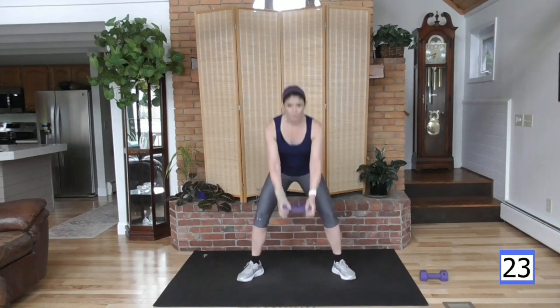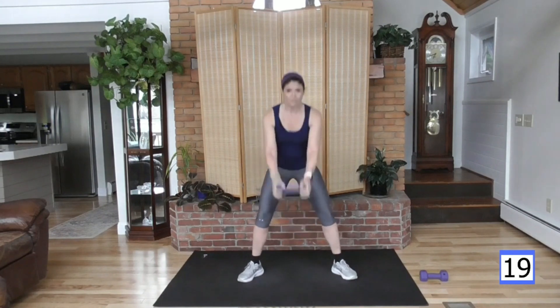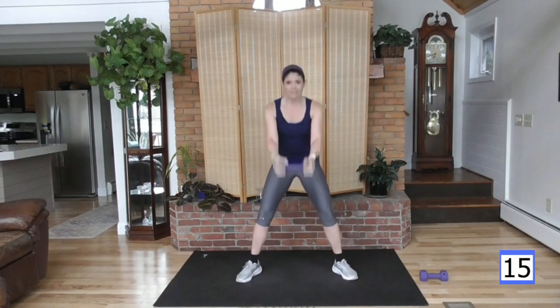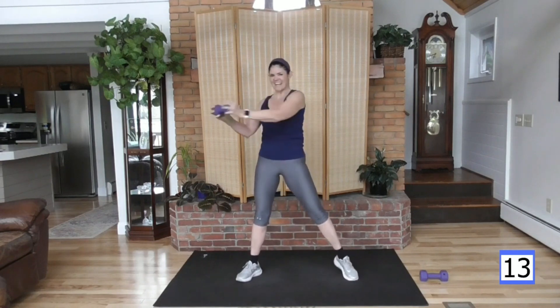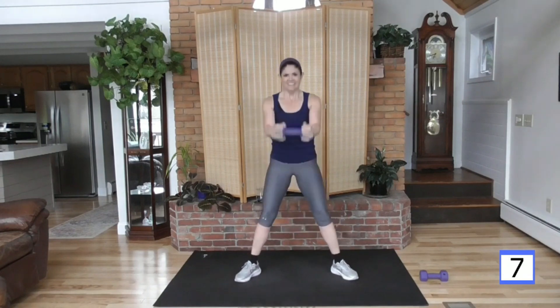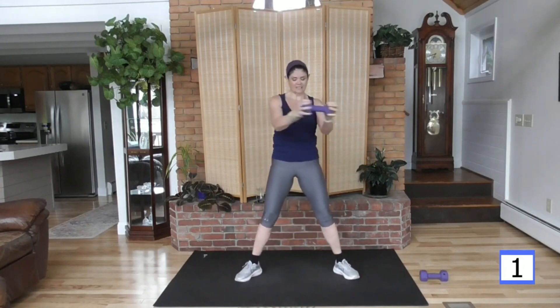Let's do it. As you twist, squeeze the abs and squeeze the glutes. Works the lower end of your core. Let's hold the core right here, opening some glutes. And rest. Good.